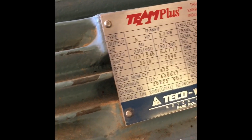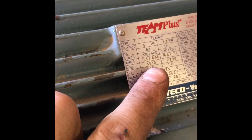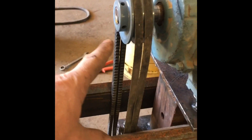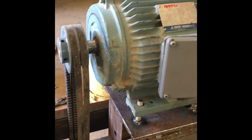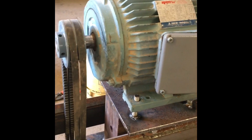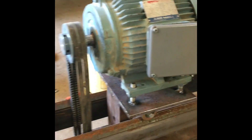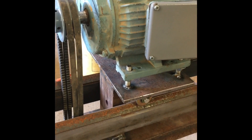This is a five horsepower three-phase motor. We're spinning at 3500 RPM. We have a four-inch pulley going to two-and-a-half inch, so it's not quite going to double the speed. I should end up around 6000 RPM, which is where I was supposed to be.